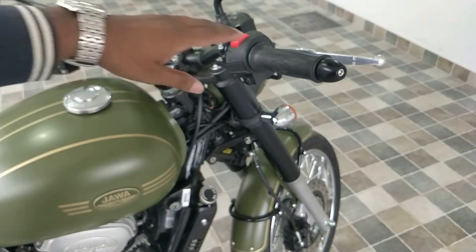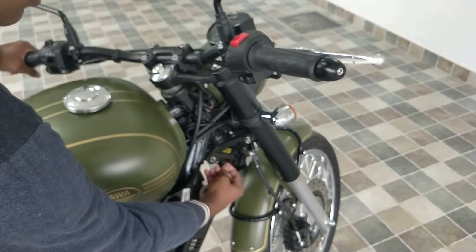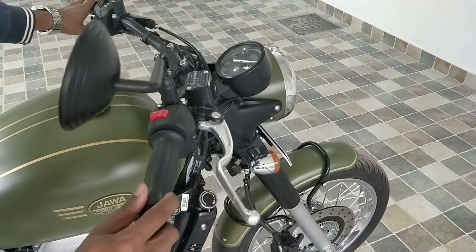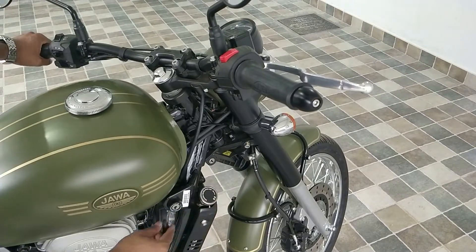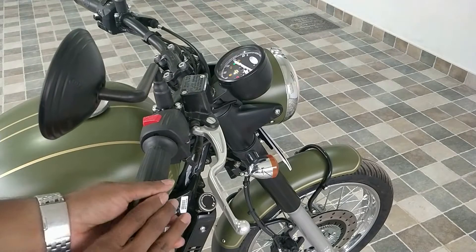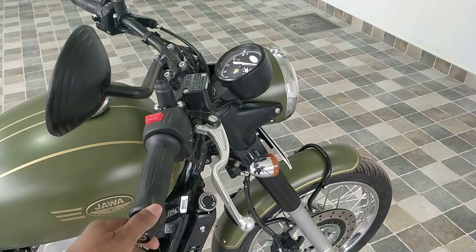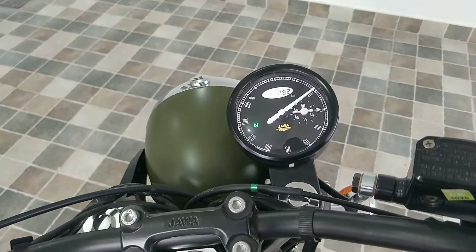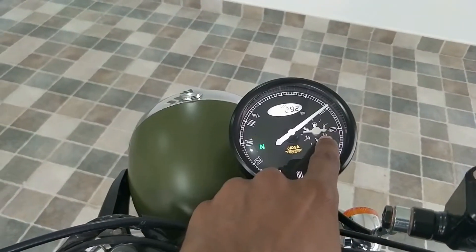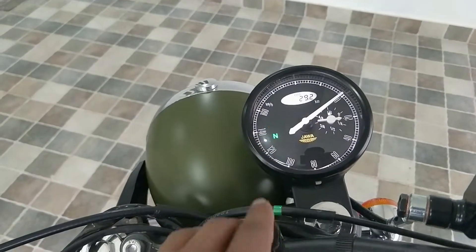Let me show you how to unlock the handle and start the bike. This is the locking system — you just rotate it upwards, and it's the same key you use for turning the ignition on. Now let me show you how the odometer looks. It looks classic and gives a great look for the bike, with the fuel indicator, speedometer, and kilometer reading.